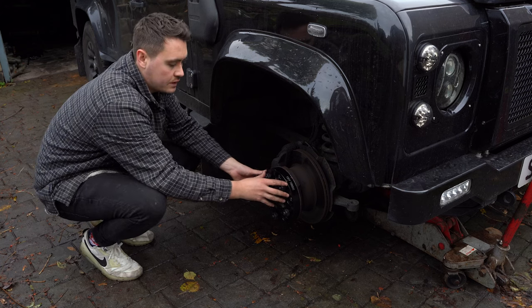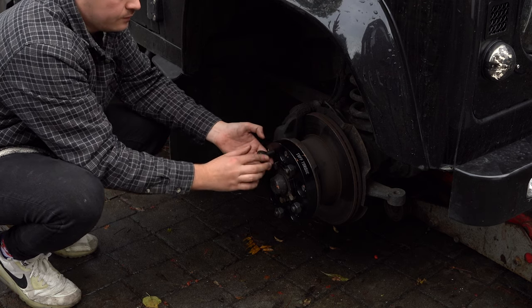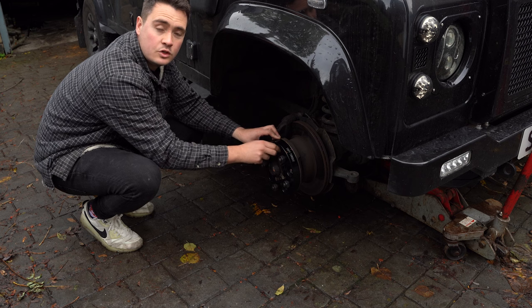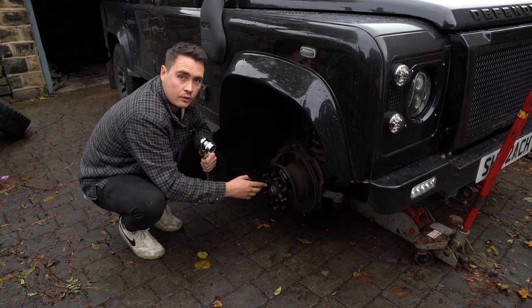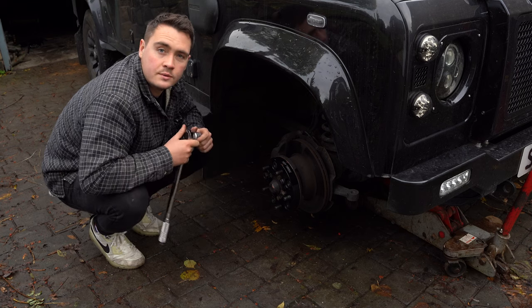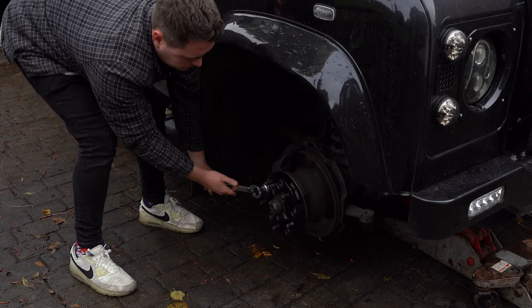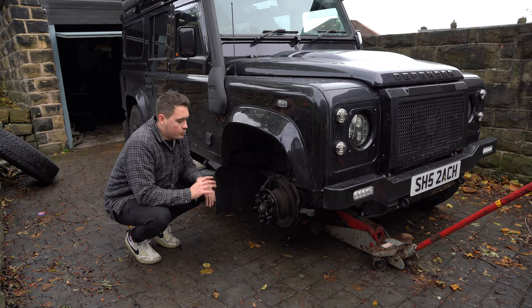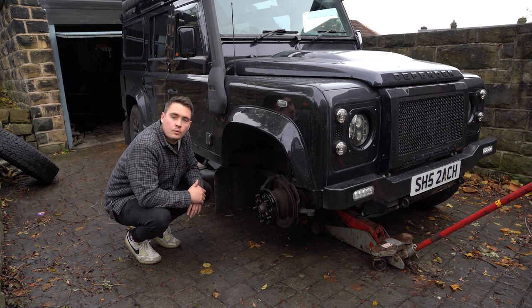With the spacer attached to the hub, I can now undo the bolts it came with to reveal the studs that the wheel is going to mount on, and attach these to the studs in the holes. We'll torque those up to the same torque settings as the normal car settings. When tightening these up, we do them in a star pattern to ensure they're all tightened evenly — I'll go around with my torque wrench to make sure they're torqued up to the right spec. That's the spacer now mounted up and fully torqued.